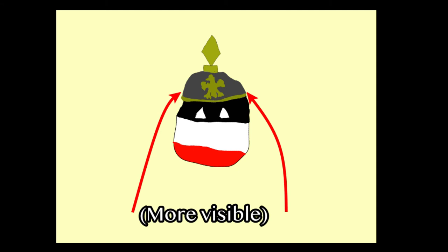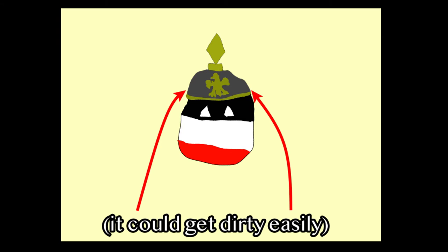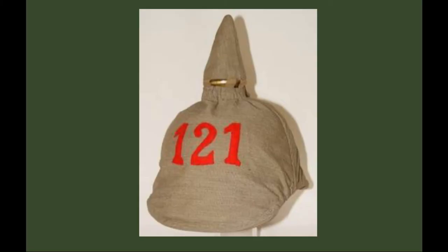A downside of the Pickelhaube is that it was more visible than other helmets and could get dirty easily. To counter these issues, they put a light brown cloth cover over it, with the regiment's number stitched in red on the cover — until mid-1914, when the red stitching was replaced by green stitching.